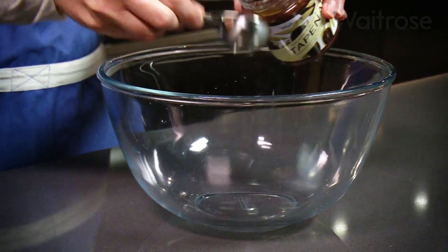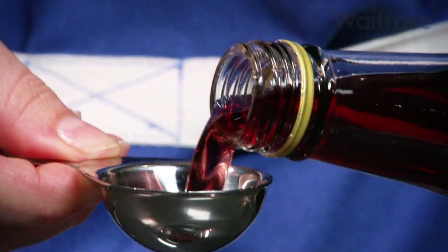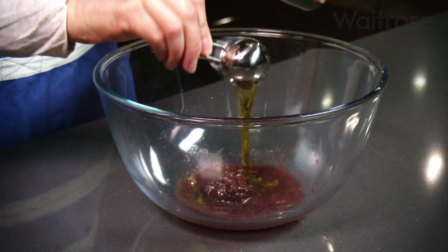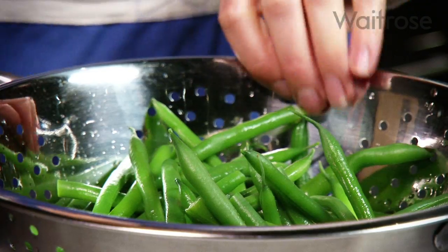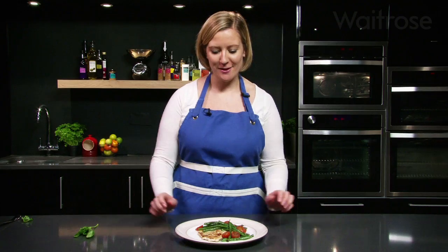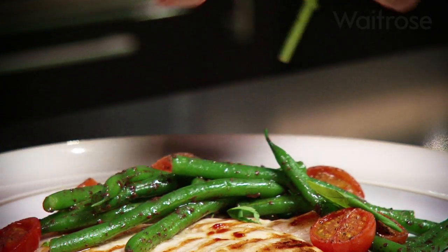Place two tablespoons of black olive tapenade into a large bowl with two tablespoons of red wine vinegar and four tablespoons of extra virgin olive oil. Mix together. Add the drained beans and turn to coat in the dressing. Once you've topped the chicken with your beans and tomatoes, all that's left to do is to tear some basil and scatter it over the top.